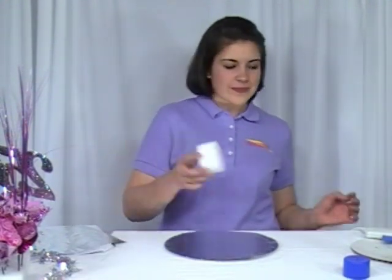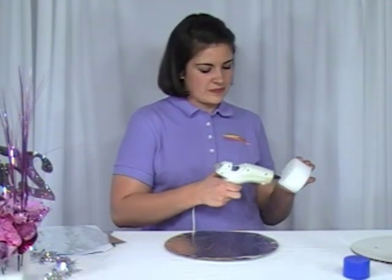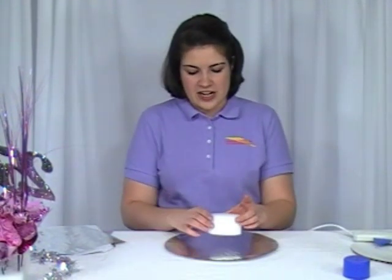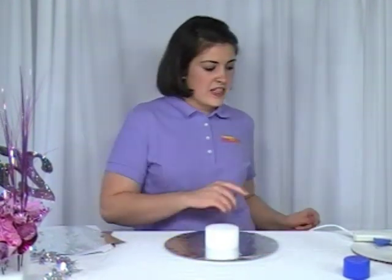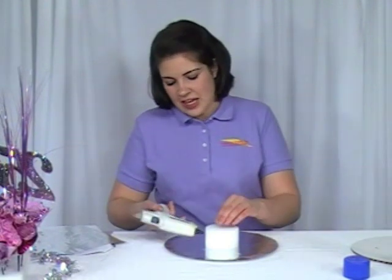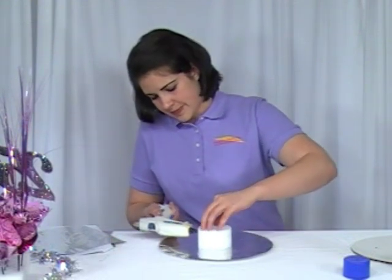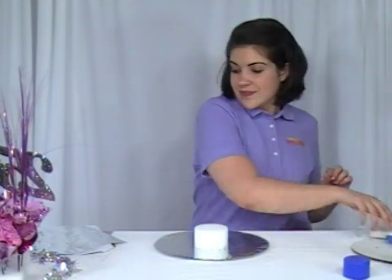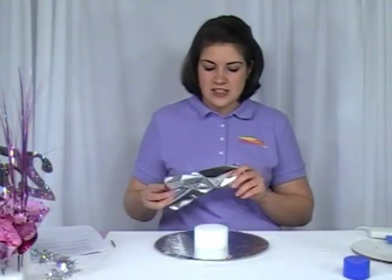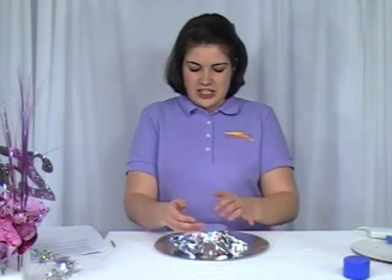Next, you're going to take your styrofoam round, get your glue gun, and just cover the entire bottom with glue. Then you're going to take that and try to center it in the middle of your cardboard and foil. Get that glue gun again and go about a half inch from the top, and just do a little bead of glue all the way around there. While that's still warm, take your 9x9 foil in the same color as your base, put that on there, and secure it with that glue. Make sure that none of your styrofoam is showing.